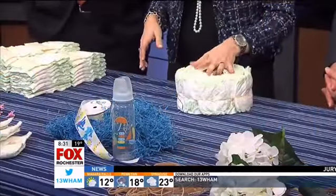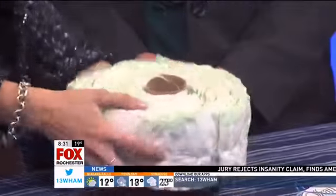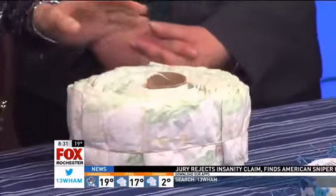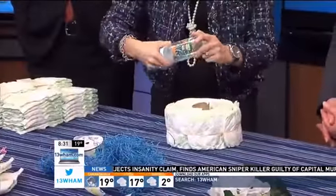For time purposes, I already started on the first tier. All I did here was take a wrapping paper roll, cut it, and use that as the center. I'm going to show you the technique, but for the second tier I use a baby bottle.